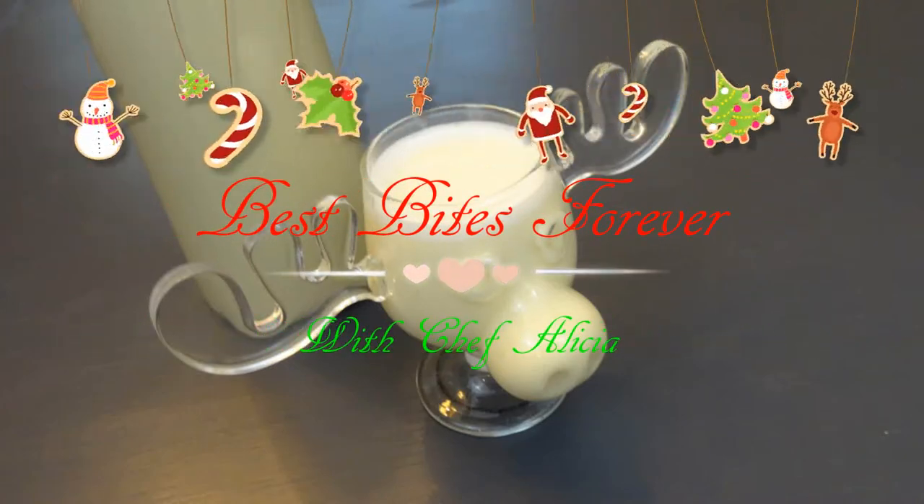Best Bites Forever. Hey everyone, welcome back to my channel. I am super excited to share today's recipe with you because today I am making something inspired by one of my all-time favorite Christmas movies.